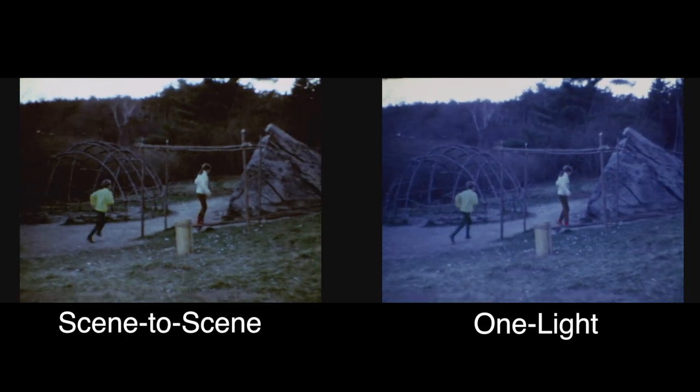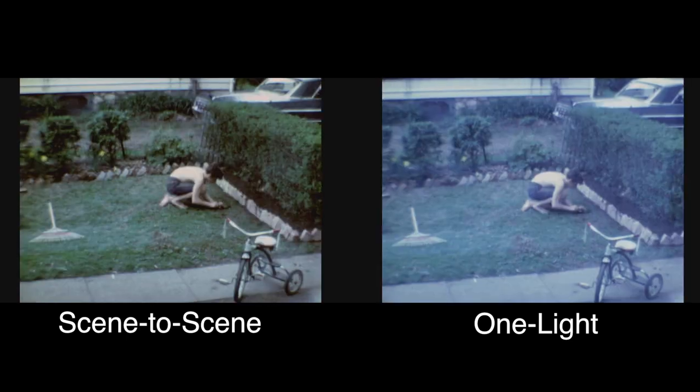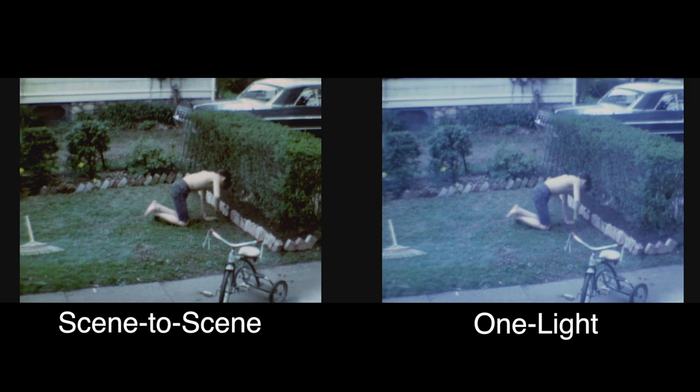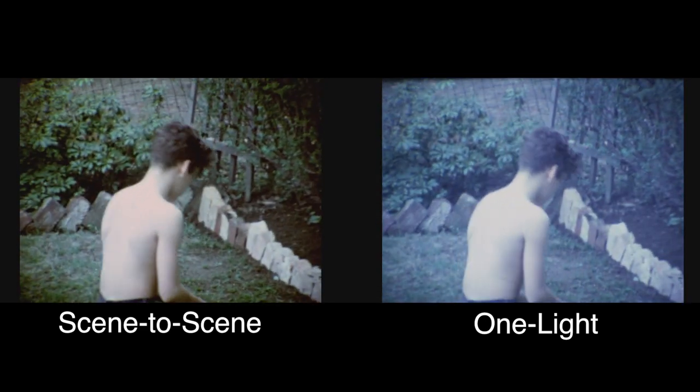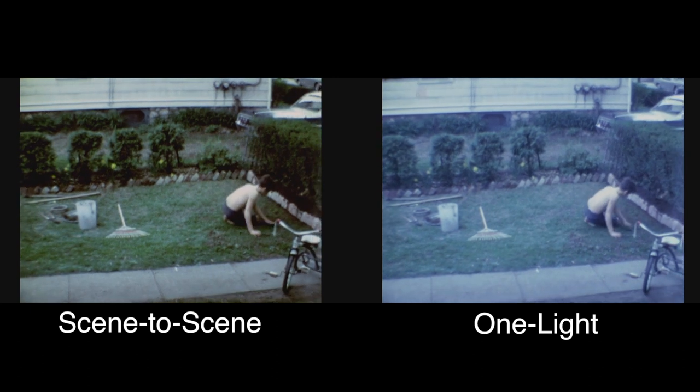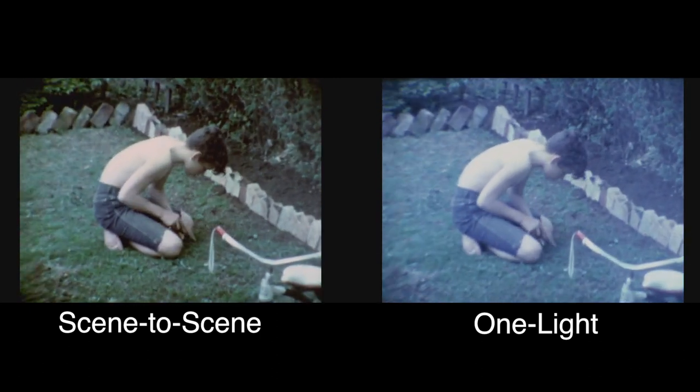What I've done here is taken some average footage and transferred it one light, which is on the right, and then gone back and re-transferred it scene-to-scene so that you can see the differential between the two processes.